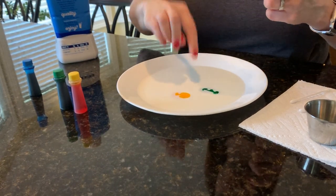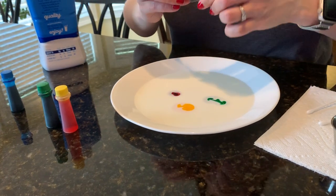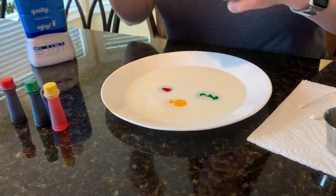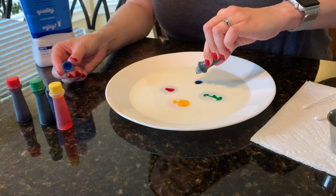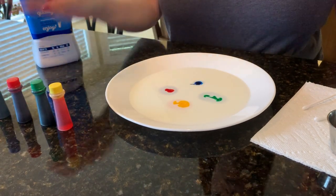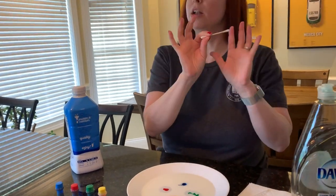Remember, don't put it in the very middle. Some of you may have done this before — it's a super fun and easy experiment. A lot of people have done it, but I don't know if you know exactly what's going on behind the scenes. We're going to talk about that as the action is happening. So you've got your food coloring in your milk.